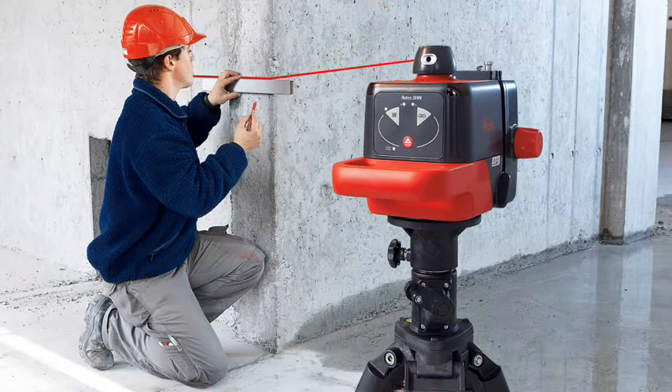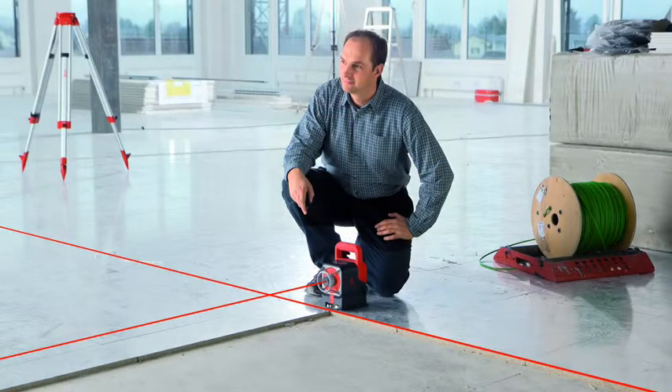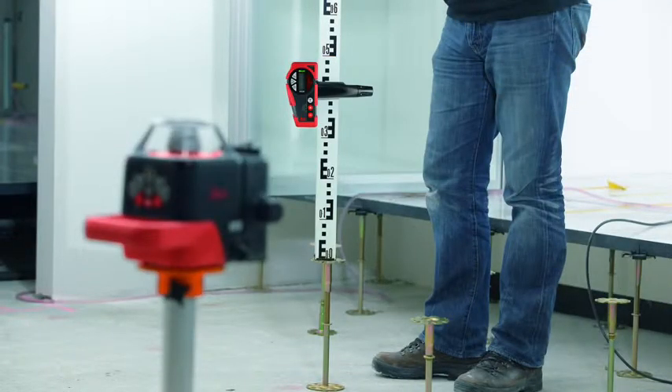The excellent visibility and high accuracy of the rotating laser dot are important quality features for our customers. Along with the power range technology, they make the Leica Roteo family stand out from the rest.